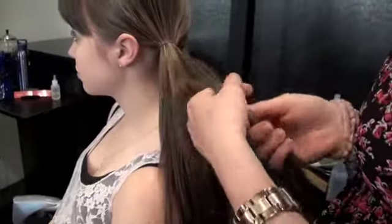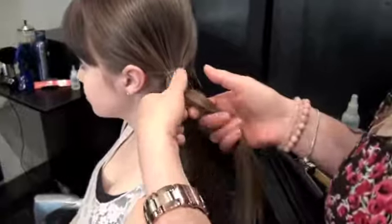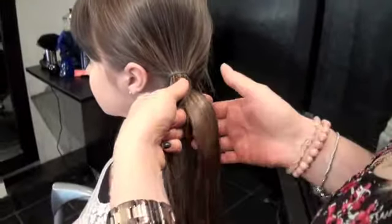So you're going to take two strands, and you're going to cross them over, like so, and you're going to want to keep really clean sections, so make sure you keep the hair separated.